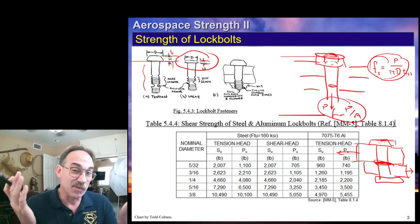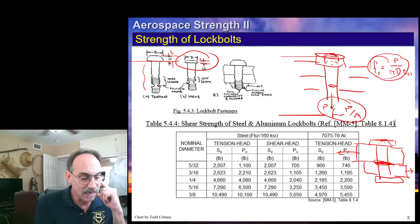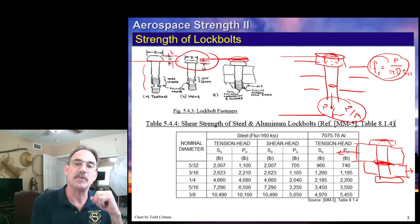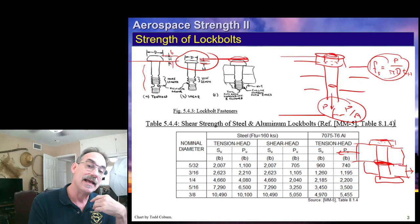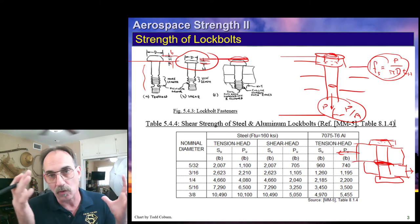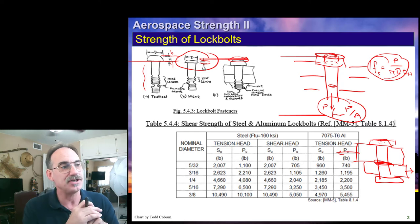If you aren't using a fastener for tension, having a tension-headed fastener adds a lot of extra weight once you count all the fasteners on the aircraft because of the extra head material. It also interrupts the airflow. So whenever we don't need a tension fastener, it's common to use shear-headed fasteners.